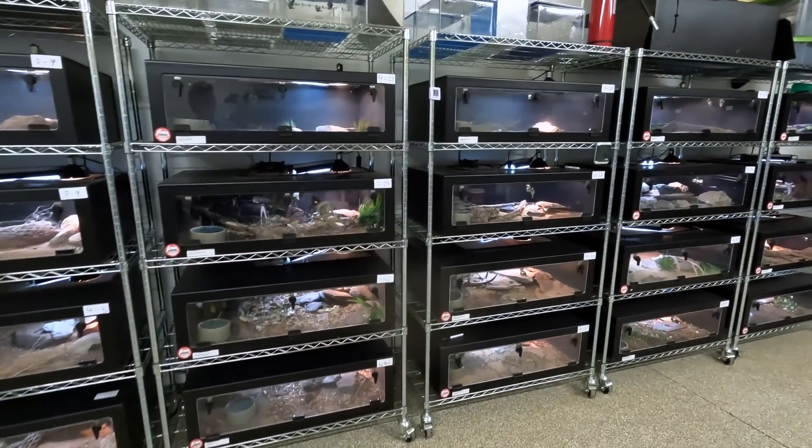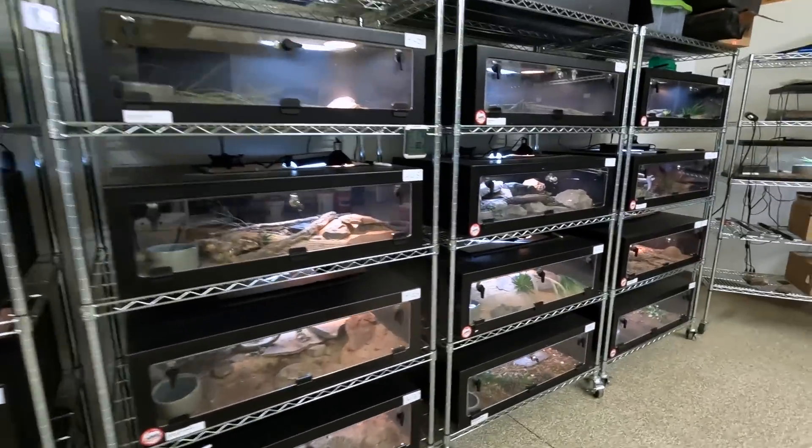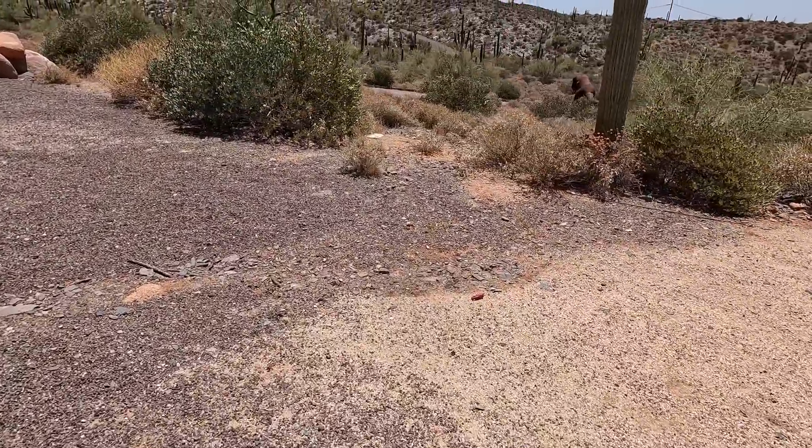If I'm leaving town for three weeks, what do you do with all these rattlesnakes? It's actually a lot easier than it sounds. First, the time of year makes it easy — it's the middle of summer. These are all native animals that would be doing something similar to what I'm about to do in the wild anyway, and that is called estivation.